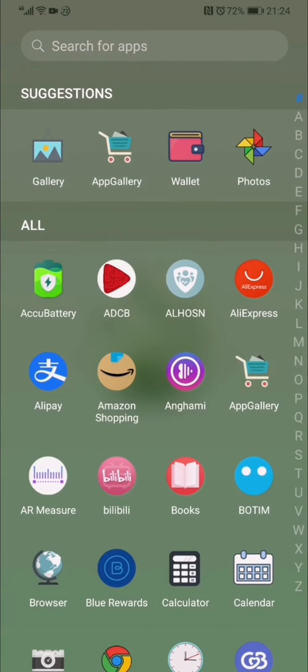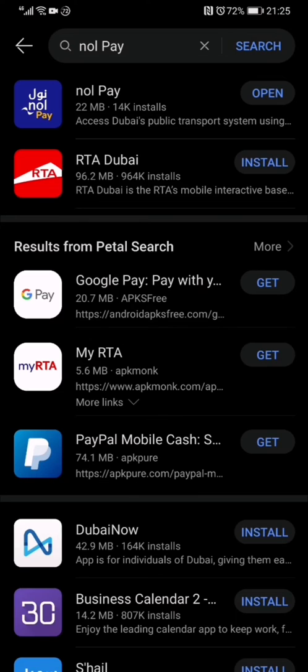So first, you have to go to Huawei App Gallery and download the NOR Pay app.